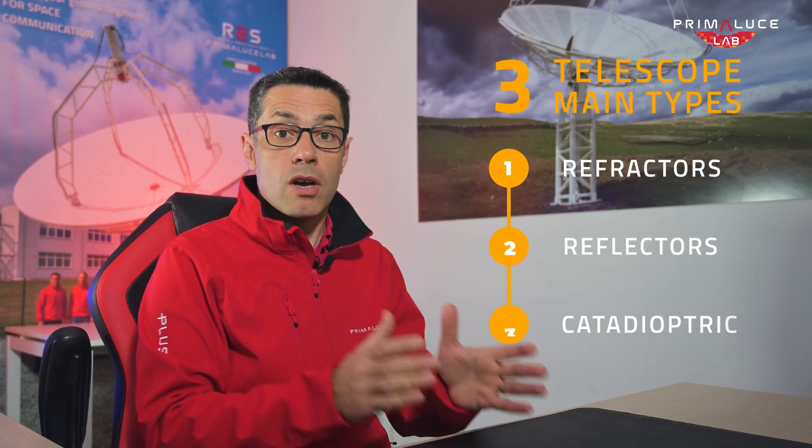So let's talk about the three main types you can choose from: refractors, reflectors, and catadioptric optics.